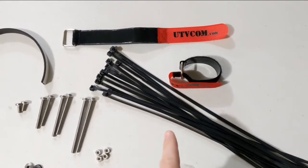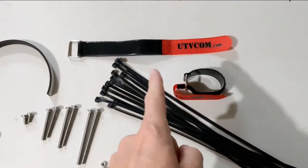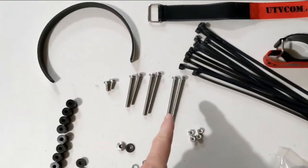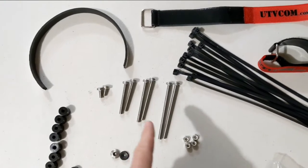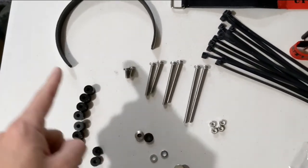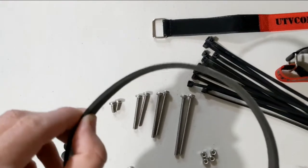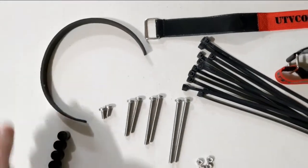You'll get zip ties to tie up some of your wires if you don't use our cable managers, and some cinch straps to help with that as well. These bolts allow you to tip the console forward and back for viewing, and the spacers allow you to do that as well. There's also a little neoprene strip with a sticky on one side — it's a padding you can put in spots where you don't want wear.